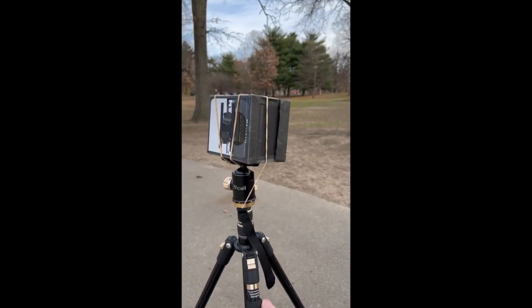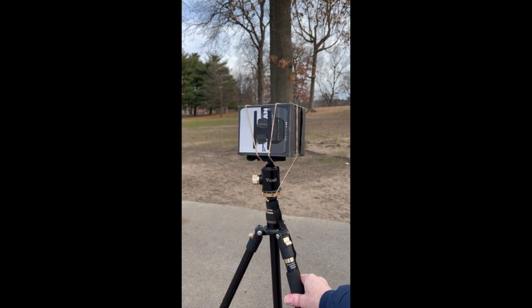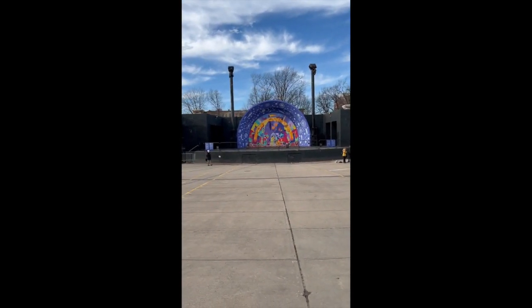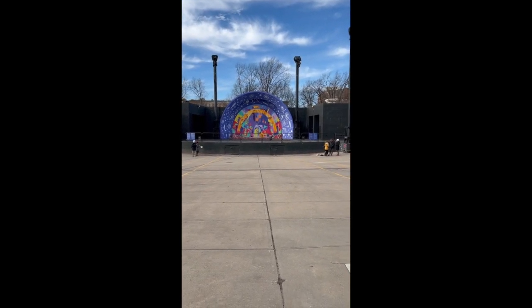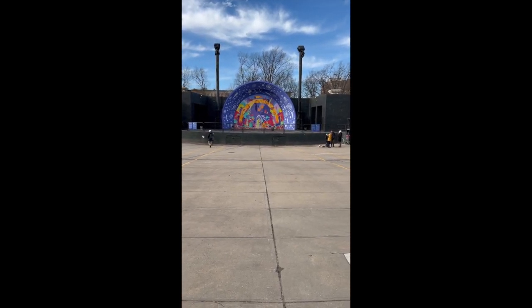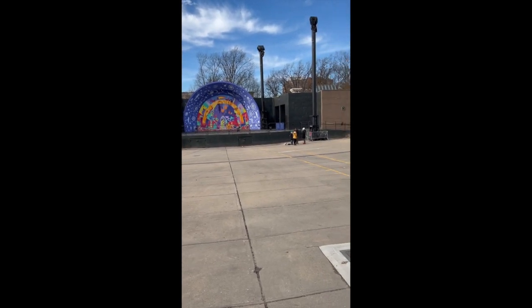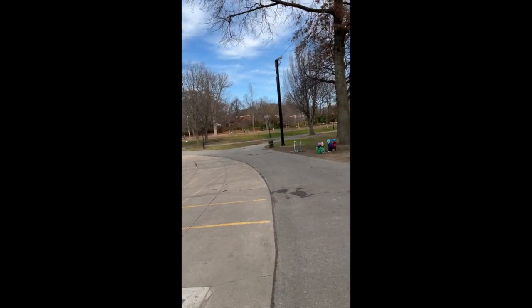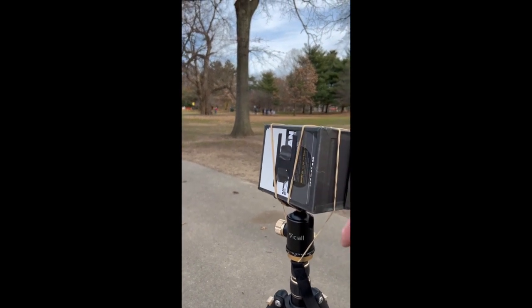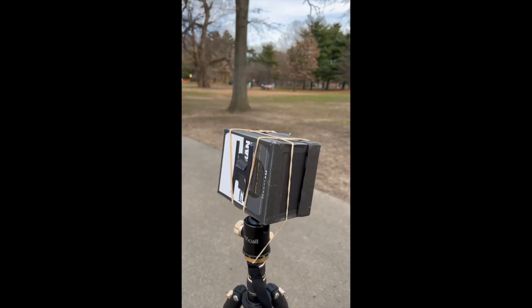This is the pinhole box camera — a DIY contraption, and I've linked more about it in the description. Let's make an exposure. Here we're looking at a band shell with a kind of industrial landscape, and whoever passes in front of it — I like to let those things happen. I'm going to do a 25-second exposure, then slide the shutter piece — secured with a couple of pieces of tape — open. Pausing for a minute... alright, we did around 25 seconds.